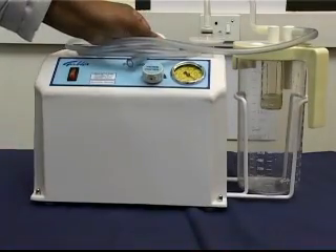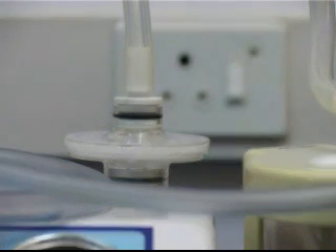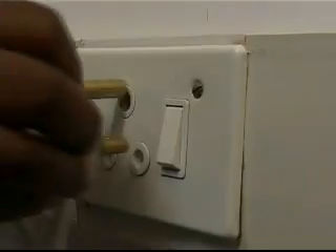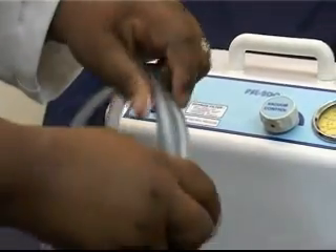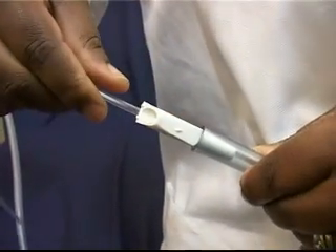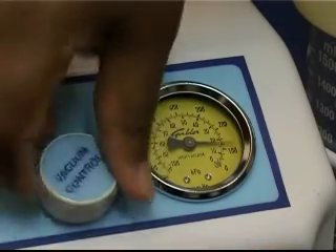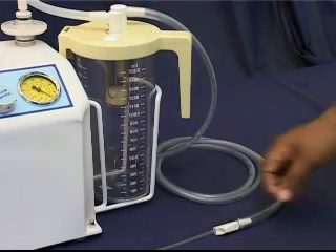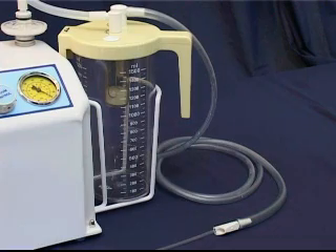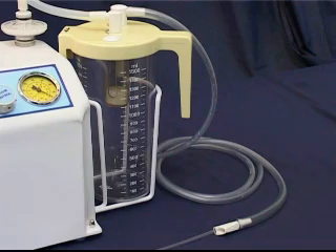Prepare the equipment for use by placing it on a firm, level surface close to the patient and near to a 220-volt power supply source. Plug in the unit and switch the electrical supply point on. Ensure that the tubing is straight with no kinks or knots in it. Connect a suitable catheter to the end of the silicon tubing to the patient. Ensure that the correct suction pressure is chosen by turning the control knob while blocking the tube to the patient. The suction pump is now ready for use. An anti-foam agent may be put into the fluid collection jar before use to prevent the possibility of frothing.